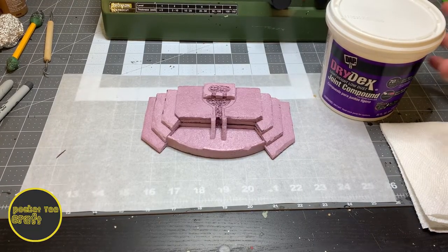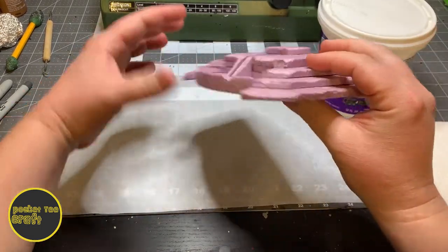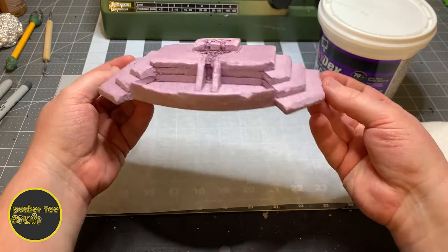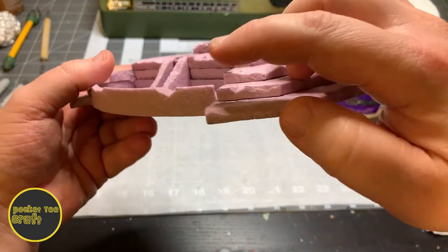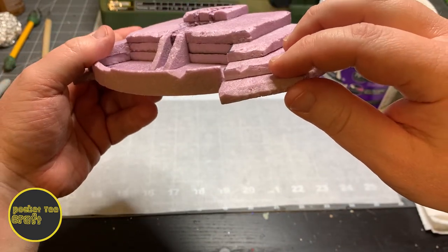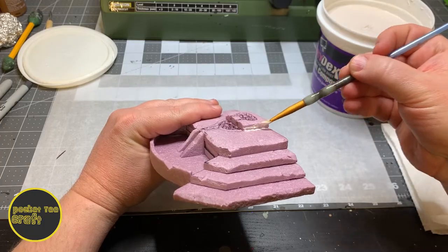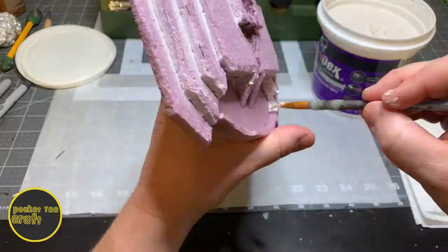Now we'll grab some kind of filler — I prefer using joint compound. We'll use that to hide the gaps between the layers and touch up some other areas, like this annoying gap where the wall doesn't meet the layer properly. Get a wet brush and just get that joint compound in those gaps. You can tidy it up with your finger or a wet paper towel.